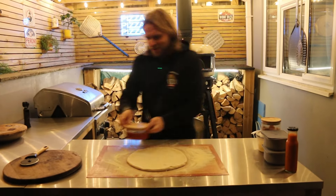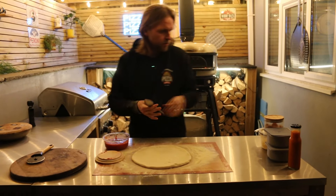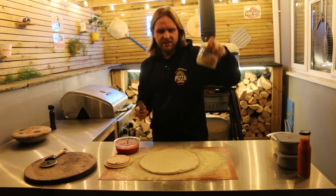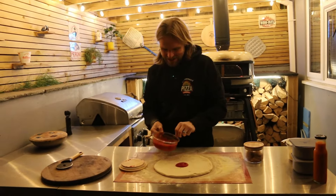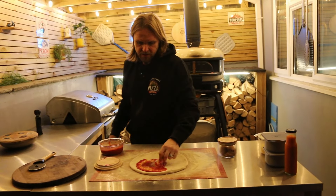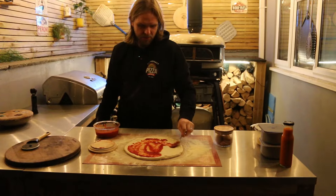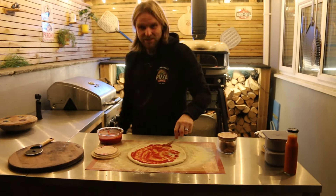Hi there, welcome back to the channel. Today we're going to be making a cheese pizza with our homemade pepperoni — it's got vegetarian pepperoni that we made ourselves, called Vegaroni. We made it with chickpeas, flour, and drained baked beans, though I can't quite remember exactly how I did it.